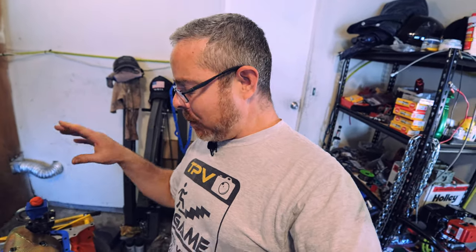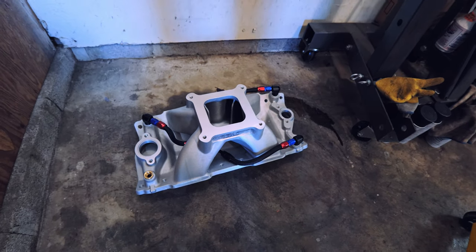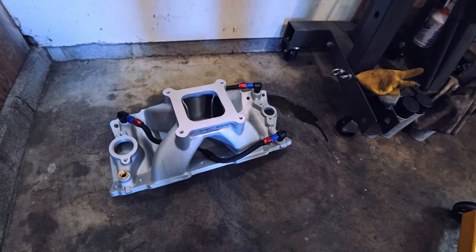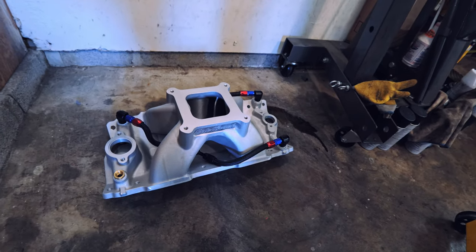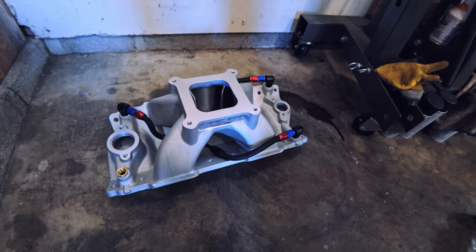We're also going to talk about the windows tray and one more cool thing. If you look down here, we have a rear water bypass for the old small block Chevy — or Gen 1, for all you label-hungry guys out there. That's definitely going to help cooling, or at least it's supposed to, and we'll explain more of that in the video today.